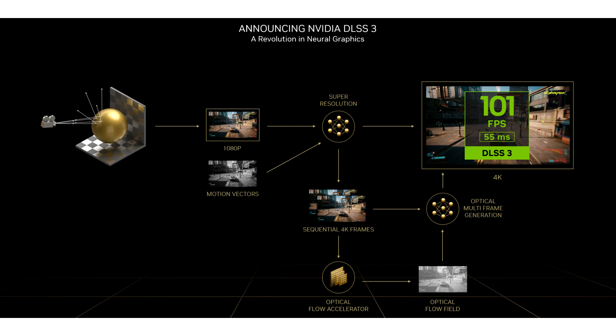Ironically, while the FSR3 technology itself originates from AMD, the mod currently only works on NVIDIA cards. While not officially supported, the resourcefulness of the modding community has remarkably managed to bring cutting-edge frame generation to more NVIDIA owners, until AMD RDNA 3 cards can utilize it as well. This shows the incredible potential of community-driven software modification and innovation.